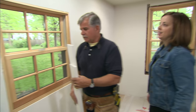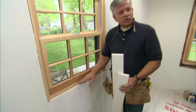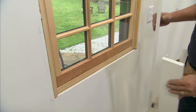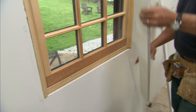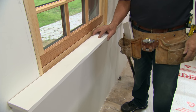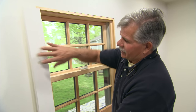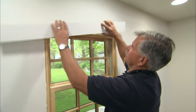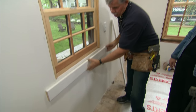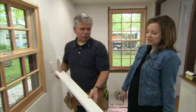Now let me tell you a little bit about the parts of the window. On the outside of the window at the bottom it's called a window sill. On the inside of the window, the part that goes across the bottom is called a window stool. On the side it's called a casing, on the header it's called a header, and underneath the window stool is an apron.